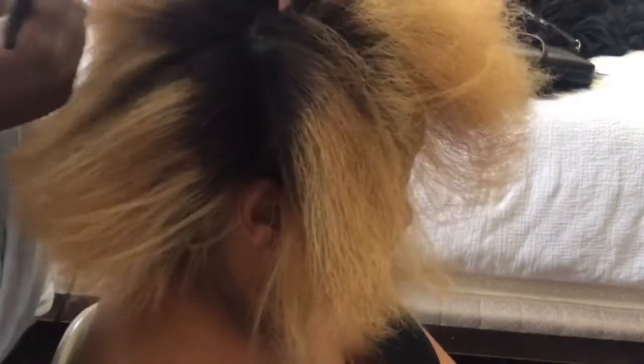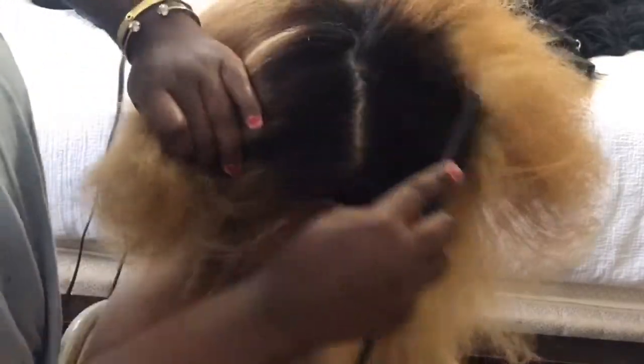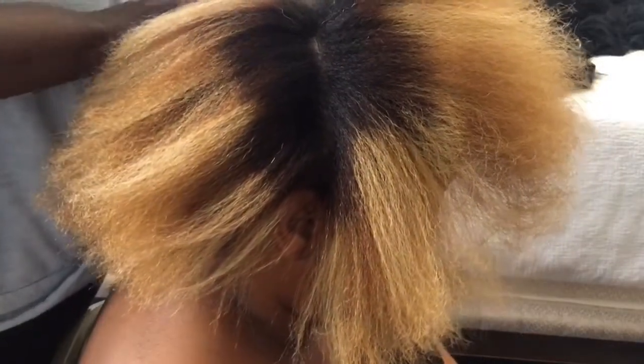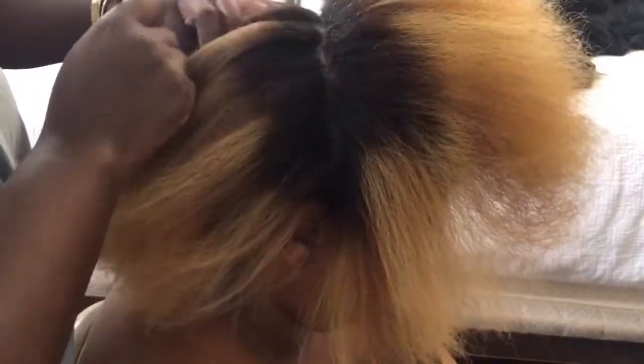So once she was finished being deep conditioned and blow dried, we went ahead and started sectioning her hair and preparing it for flat ironing. She has a stylist that she sees for her color who has recommended products she can use both to maintain her color for shampoo and conditioning, as well as for her straight styles, so as to be able to have healthy hair while heat styling. We're going to be using those products today.